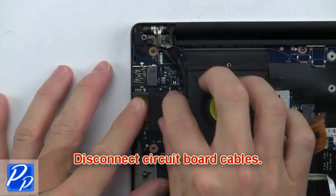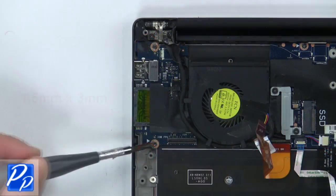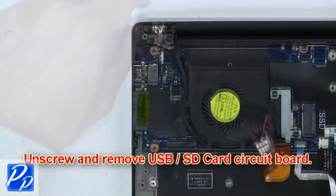Then disconnect the circuit board cables. Now unscrew and remove the USB SD circuit board.